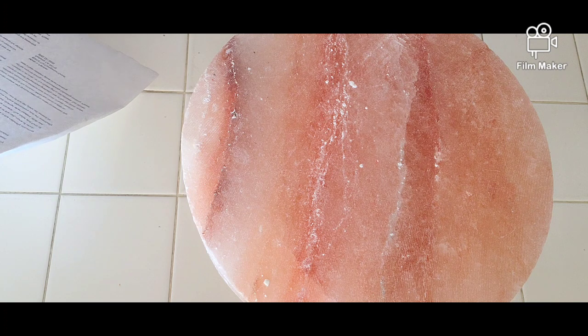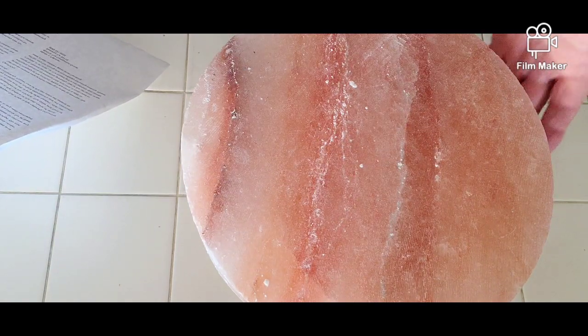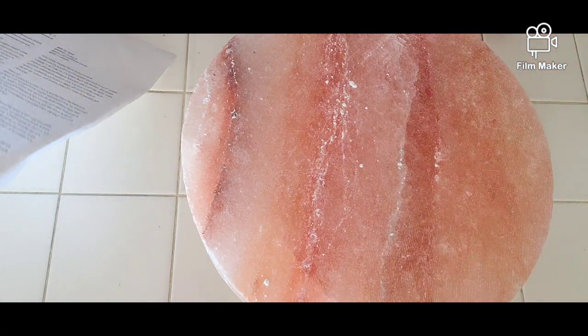It's a wonderful way to cook, to present, to grill, and it's beautiful for presentation. Look at this gorgeous color with all the little different tints in it.